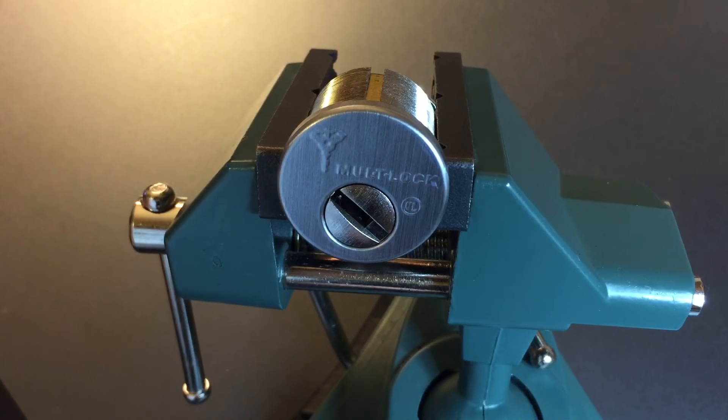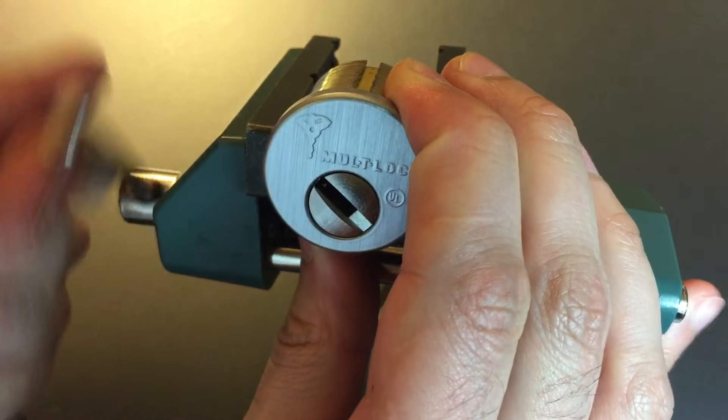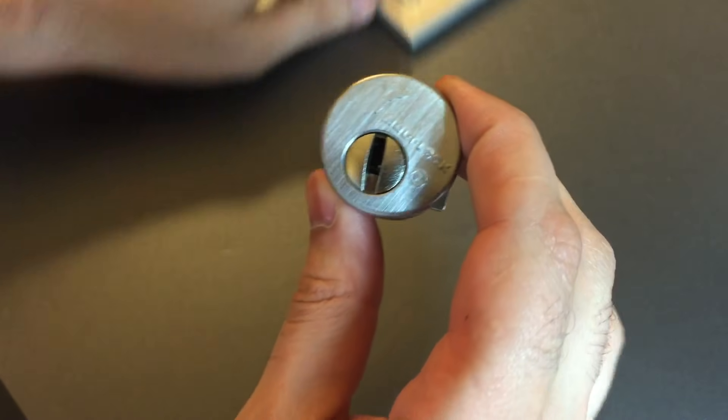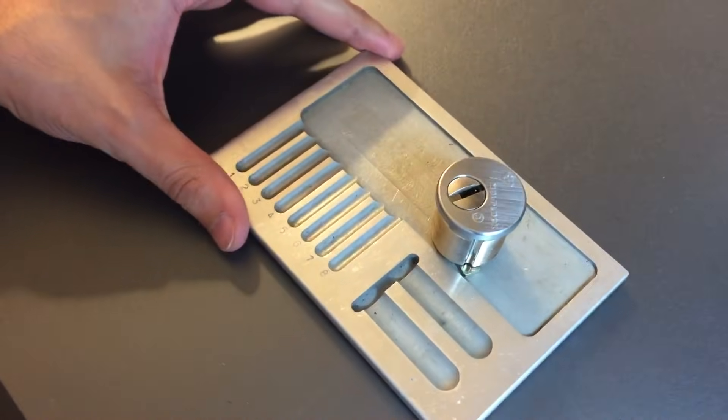Clearly not opening as fast for me as the other Multilocks, but these are really complex locks. I'm happy just to be able to get them open at all. Let's take this apart and I'll show you what's inside.